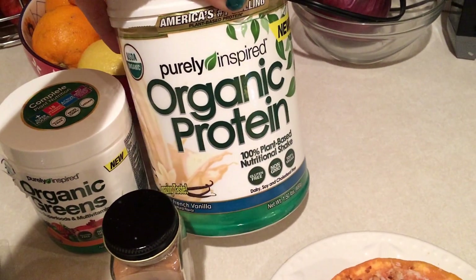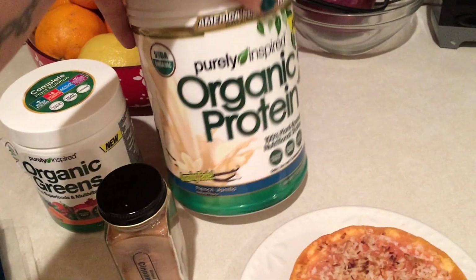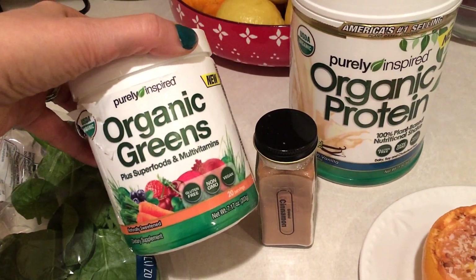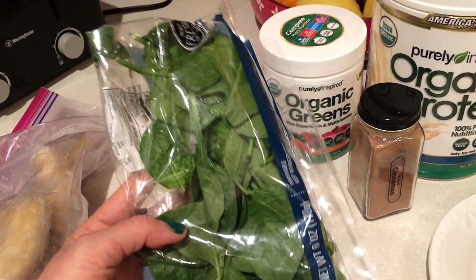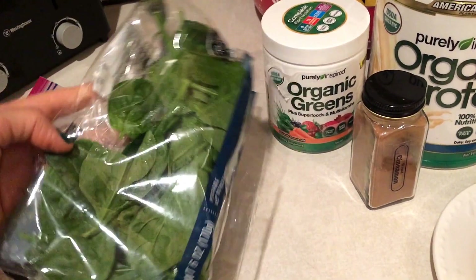This is my favorite organic protein powder right now. It's a plant-based protein powder — this is the French vanilla. I do a serving of this, and then I do a serving of these organic greens, and I do a little bit of cinnamon, and then I do a whole lot of spinach. This will probably be enough for my smoothie — I might have to add a little bit more.